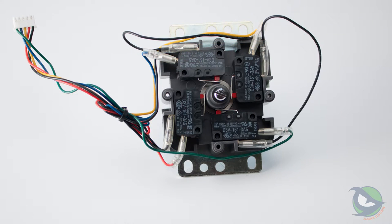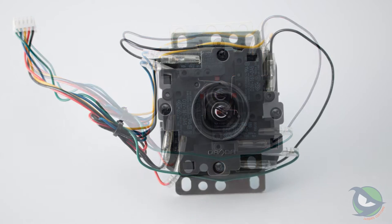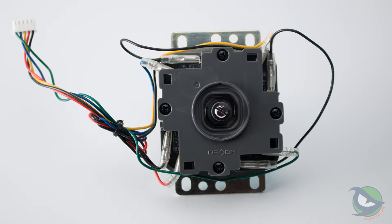Diving deeper into the guts of the lever reveals Omron D3V switches with actuation levers. Omron has been used in many levers — common are the D2RVGs used on the Silent JLF series. The stock switches could easily be swapped out for Cherry switches or other Omron switches if you wanted, but at $2 to $5 per switch it might not be worth it for this budget lever.